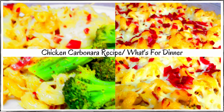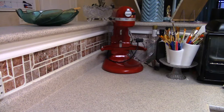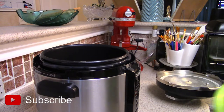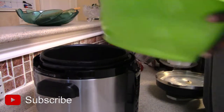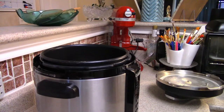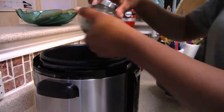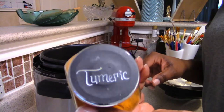Hey you guys and welcome back to another video. This is the chicken carbonara recipe that I did in my last vlog and said I would post soon, so here it is. If you haven't had a chance to look at that vlog, I'll post a link up here at the top so you can go click on it and check it out.